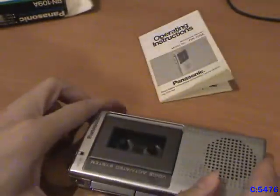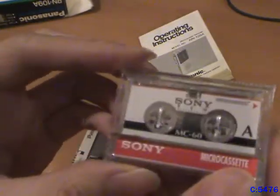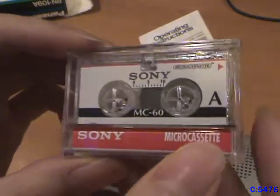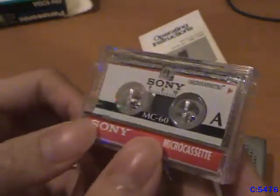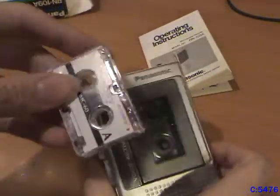Let's get a cassette. I'd use these, but they are used and they have recordings on them. So I got some more — some of these Sonys. Now unfortunately these are not made in Japan, they're made in Mexico. But they were new old stock and I got 10 of them. Put this in.